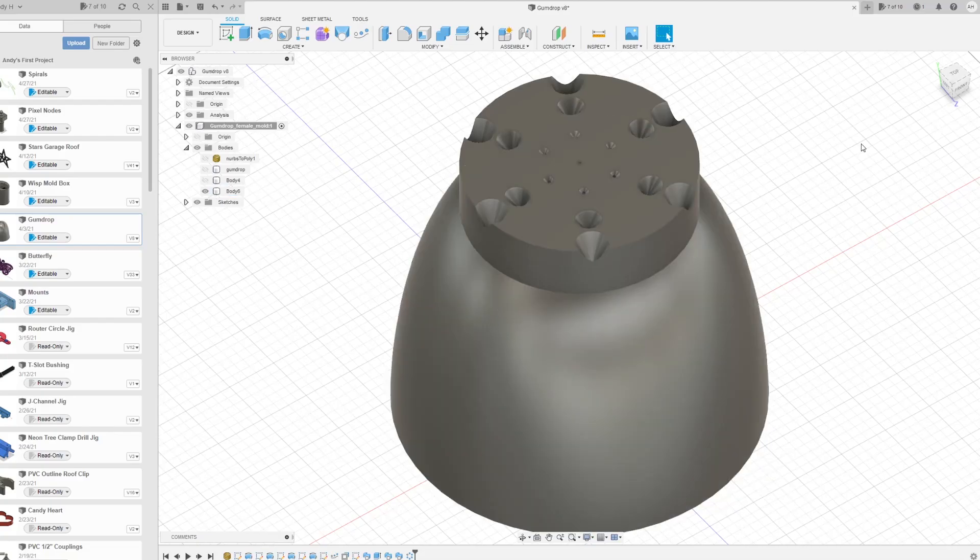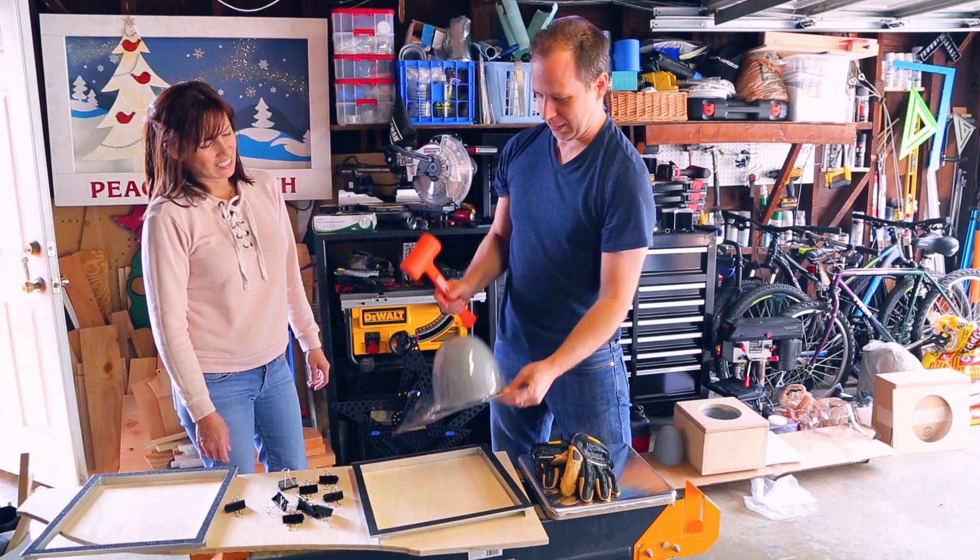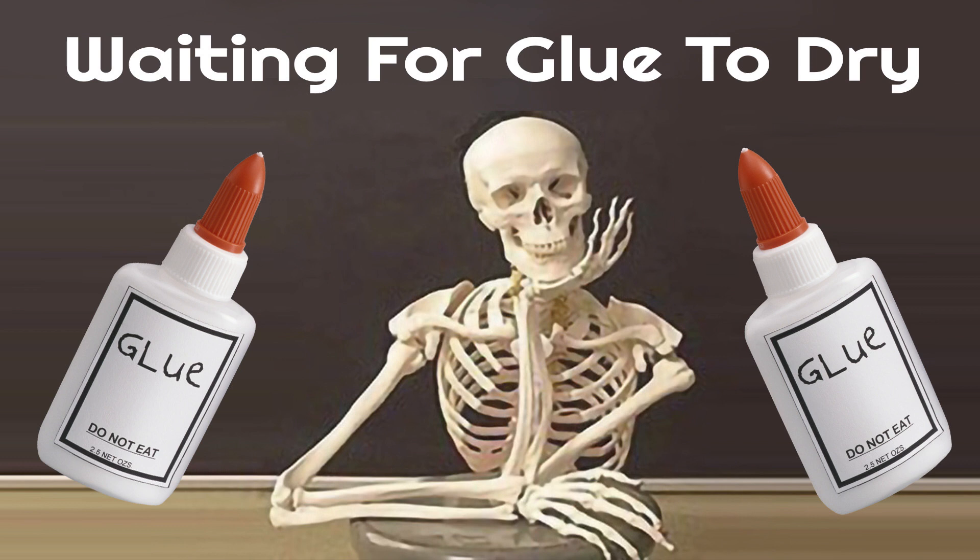We wanted to make gumdrop lights, so we did what any logical maker does and built our own gumdrop vacuforming machines, spent too much money on glitter, smashed our mold, waited for glue to dry and dry and dry, and here's how we did it.